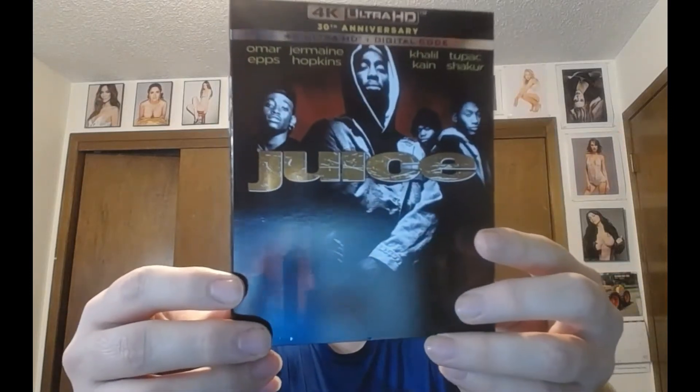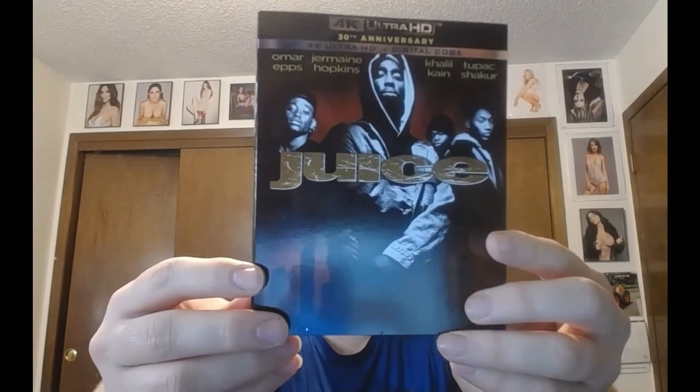What's going on everybody, welcome back to M for Movies. I am back with another 4K plus a digital unwrapping. This is the 30th anniversary — it does have a slipcover — of Juice. I originally had this on Blu-ray; in fact I think I did do a Blu-ray unwrapping of this either on this channel or my previous channel.